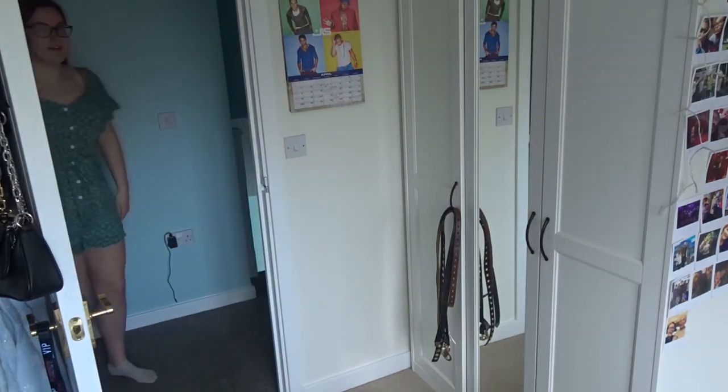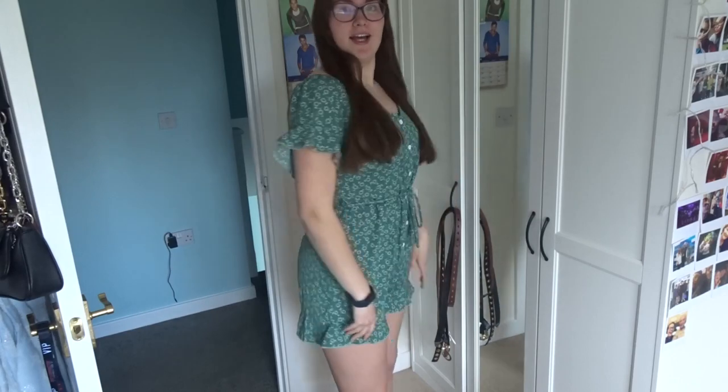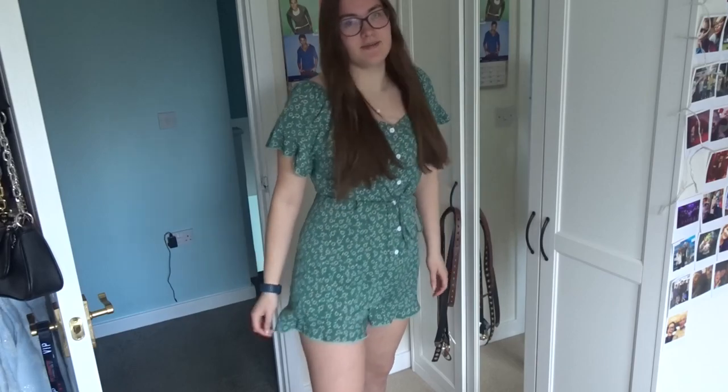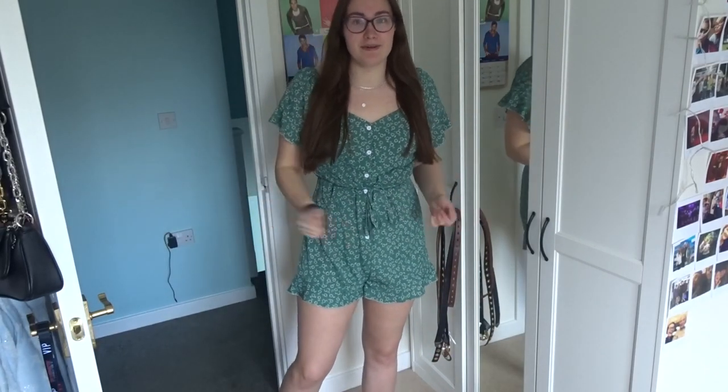Here's the next one. This one is probably my favourite — it's a little playsuit, romper, whatever you want to call it. I love the little flary sleeves; it's got a little ruffle at the bottom as well. I think this is called a sweetheart neckline and I haven't worn one like that before, but I just think it's so cute.